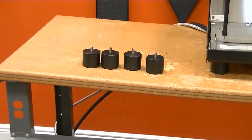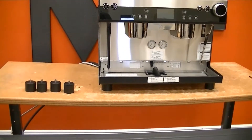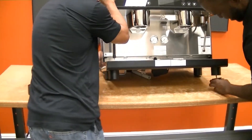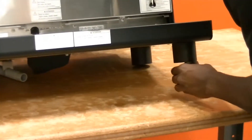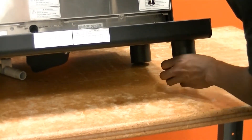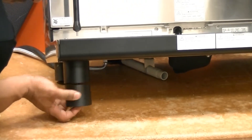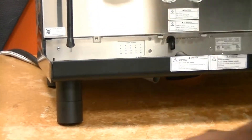When all four leg extensions are assembled, attach them to the machine by tilting the machine and attaching the legs to the already existing pieces, as shown in this video. You have to attach them to both the front and the back.